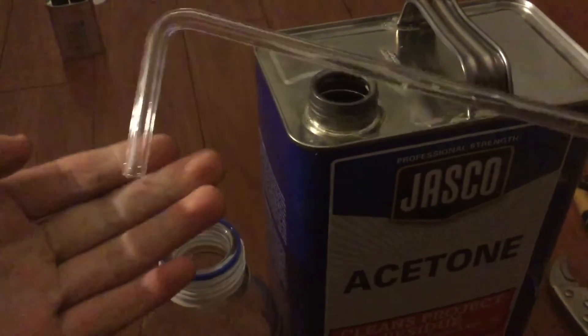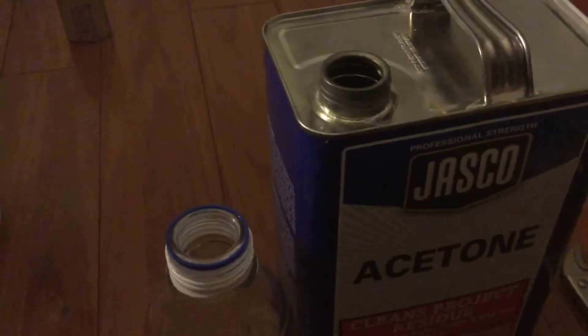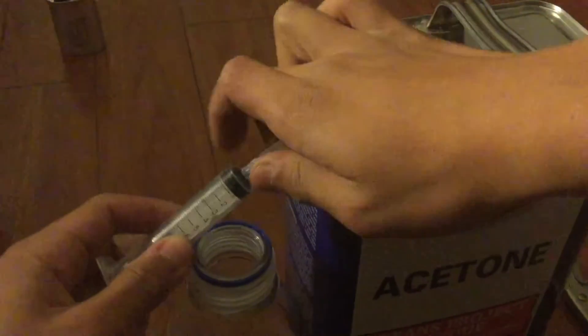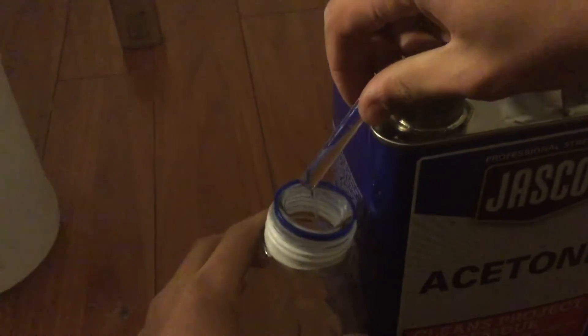Here's a bent glass tube at around 75 degrees. You simply put it in your can, and then you get a syringe or a pipette — whatever can pull negative pressure — and you simply put it on there, pull very fast, and then the liquid will start to siphon out.